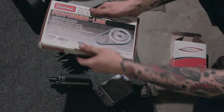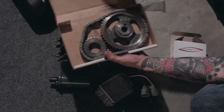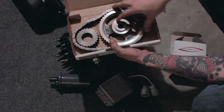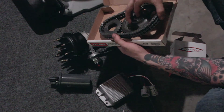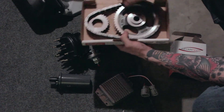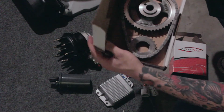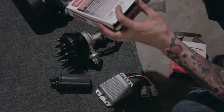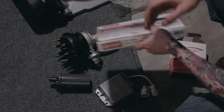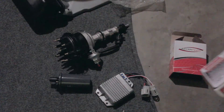Also from Edelbrock and Summit, I have the Performance D-Link double roller timing chain set up, which is a must. You can see the double chain and there are a lot of different options. The standard is the Cloyes. I figure everything else is Edelbrock and I already had free shipping in that cart, so why not just go all out and have another Edelbrock box?